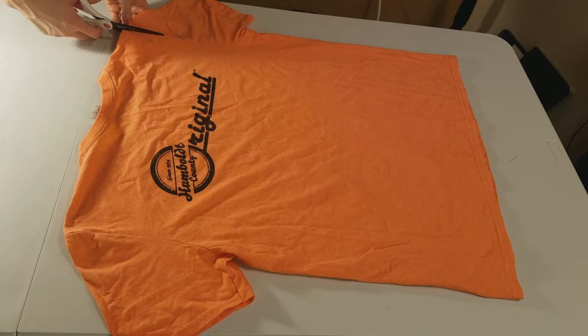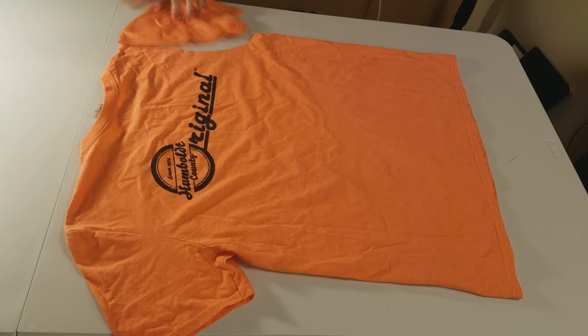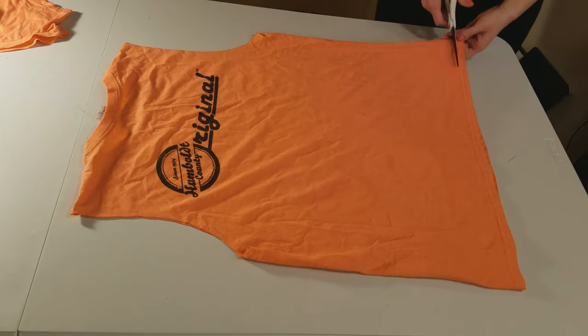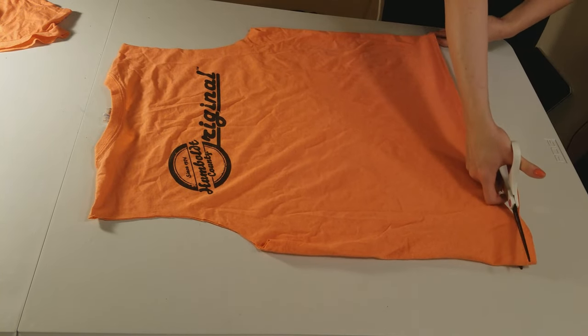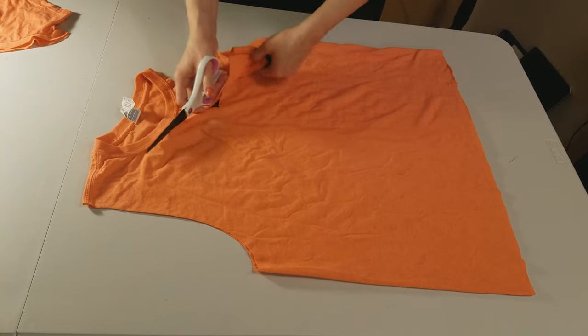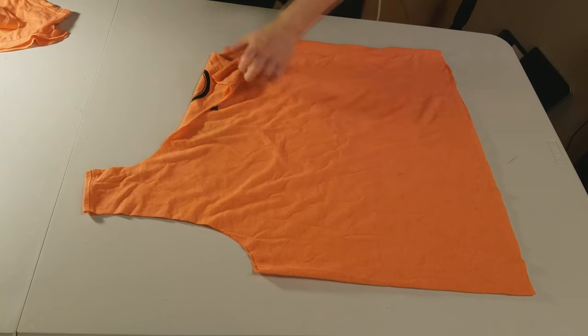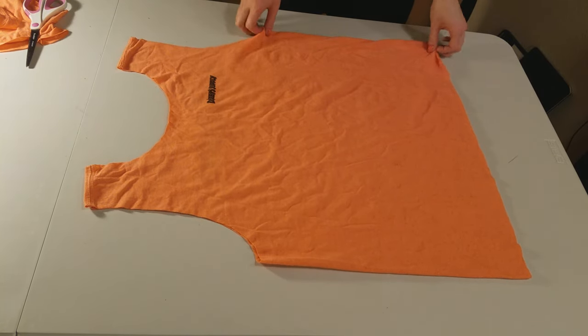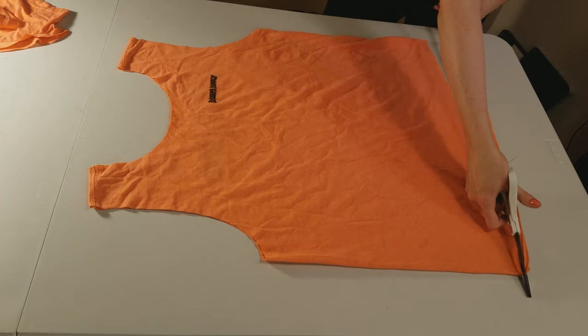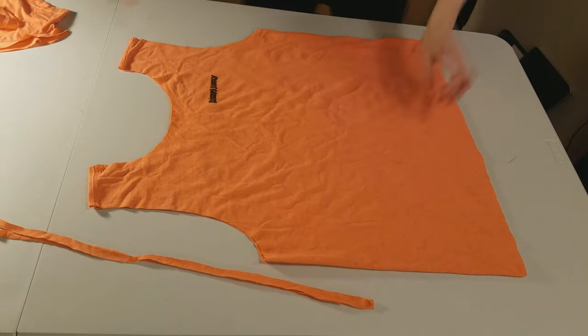First I cut off the sleeves, the bottom edge, and along the neckline. I cut a couple of extra pieces off the bottom just in case we want to use those for extra decorations somewhere.